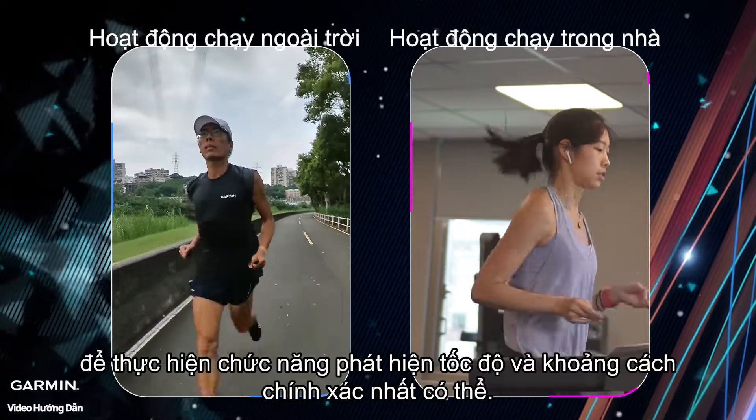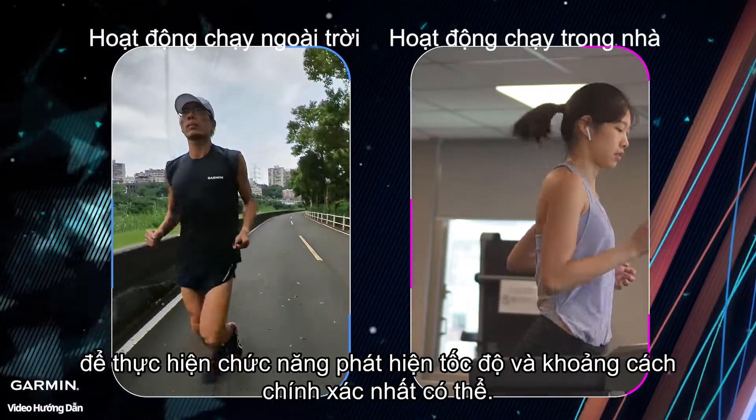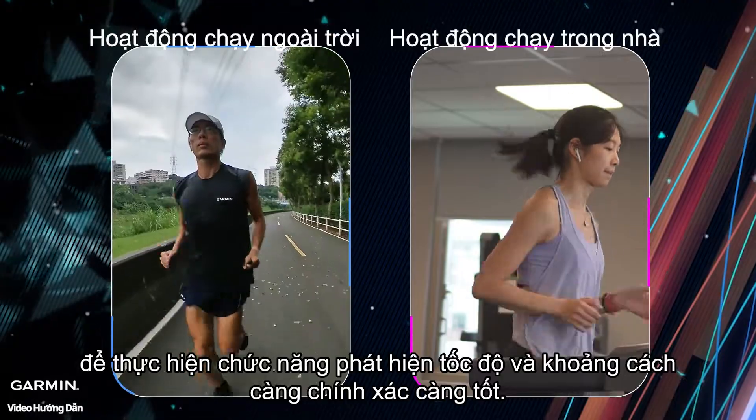Lastly, for making the pace and distance detection function as accurate as possible, it is recommended that you perform automatic or manual corrections first.